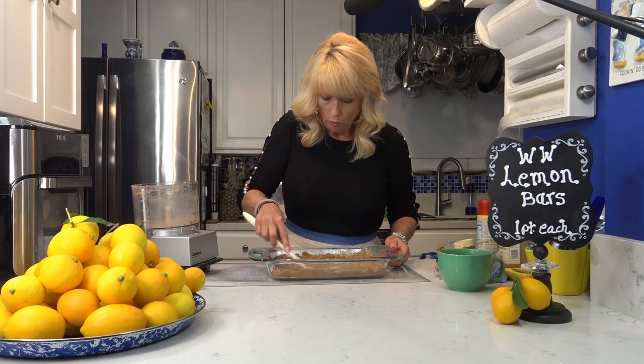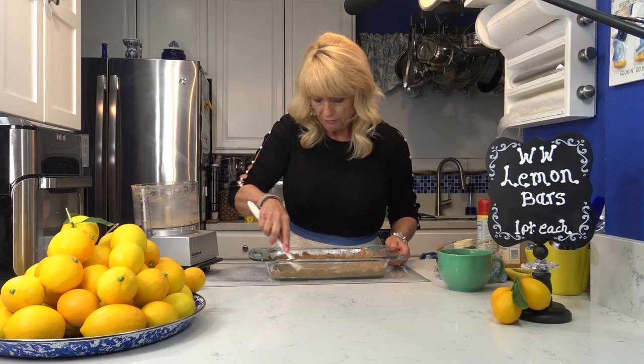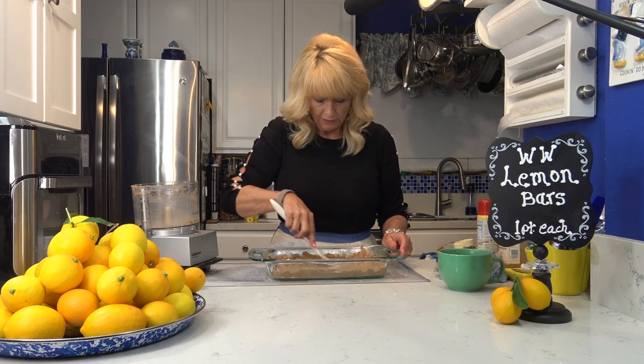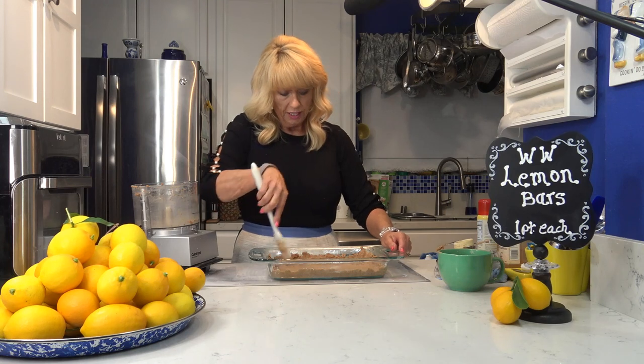While the crust is cooking I'm going to mix the lemon filling that's going to go on top, because as soon as it comes out you pour the lemon filling on it while it's hot — that's very important. So the crust is going in the oven now.